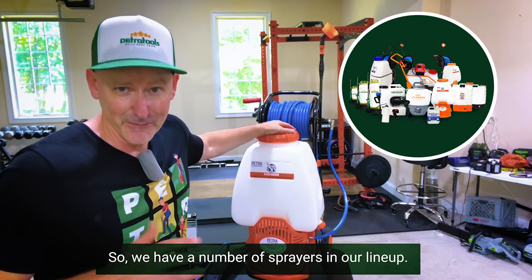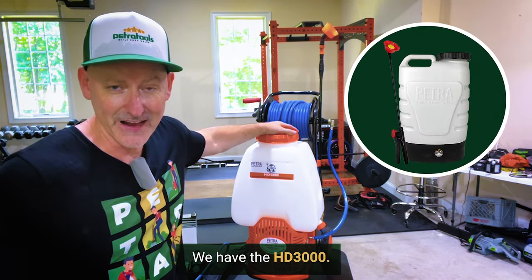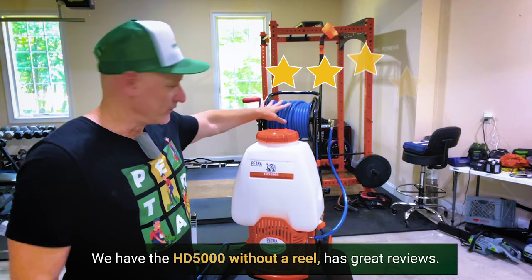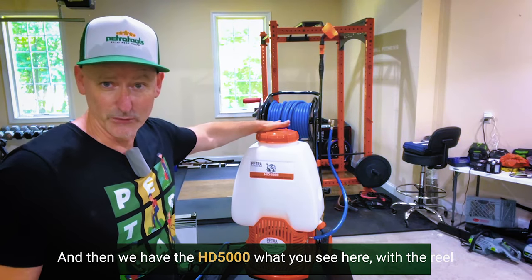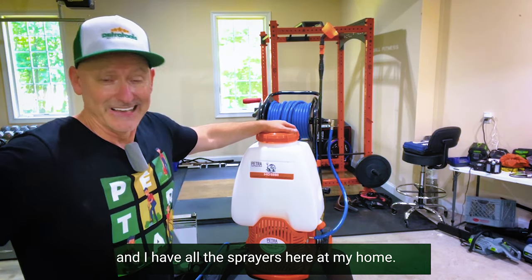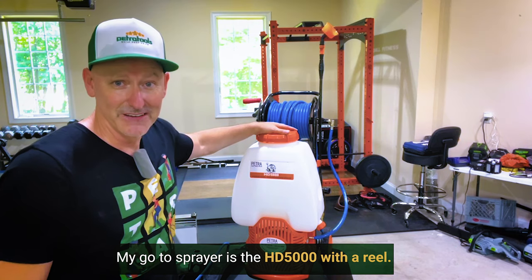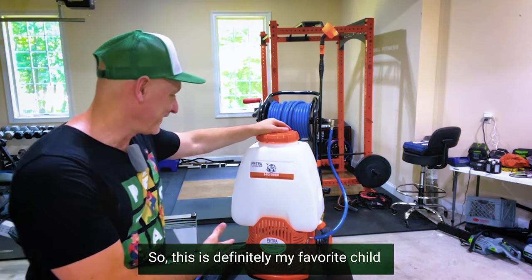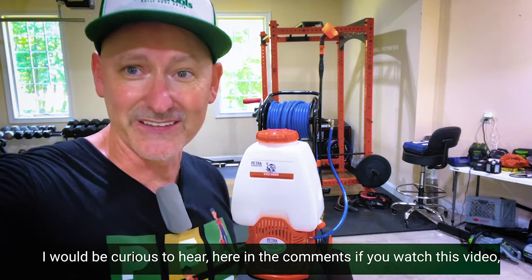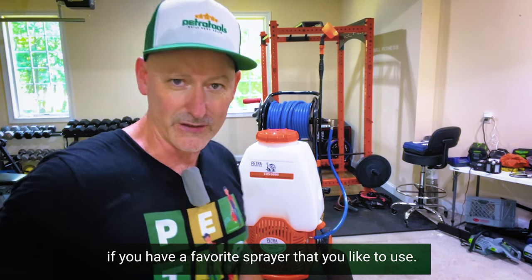We have a number of sprayers in our lineup. We have the HD 4000 — it's a fan favorite. We have the HD 3000. We have the HD 5000 without a reel, which has great reviews. And then we have the HD 5000 with the reel, what you see here. I'd be curious to hear in the comments if you have a favorite sprayer that you like to use.